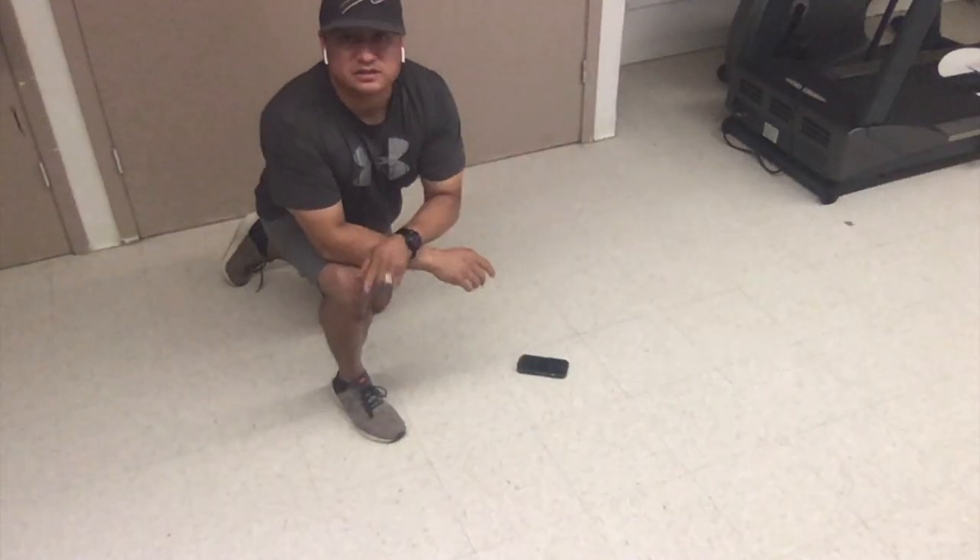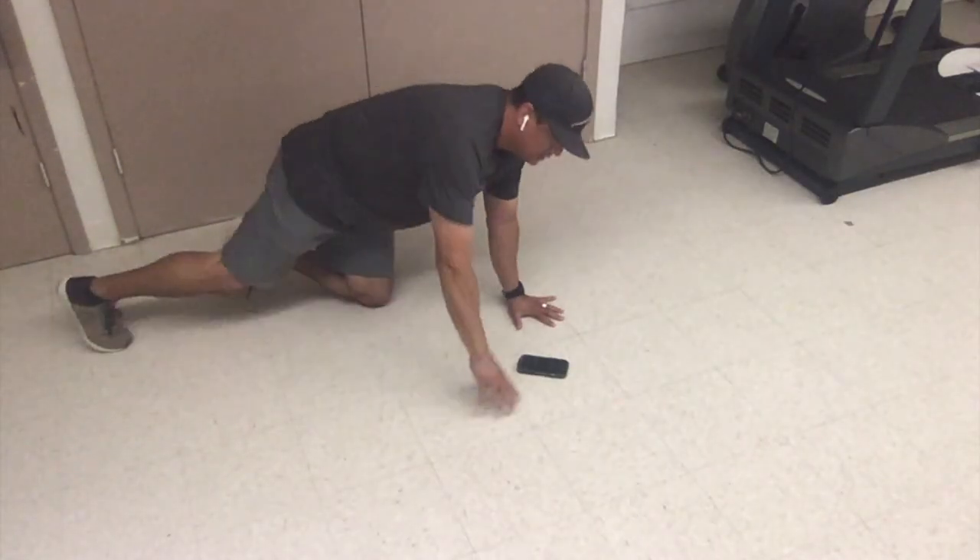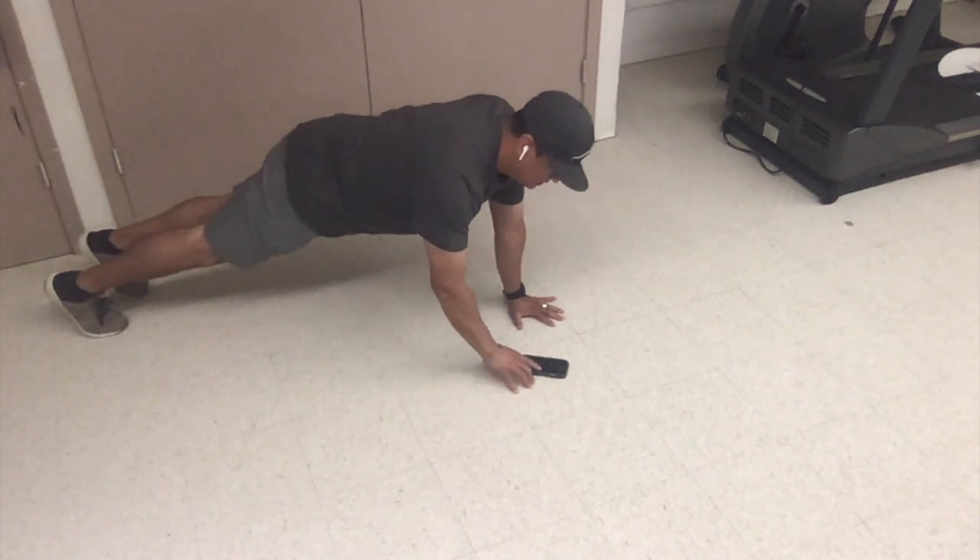All right, now it's time for a 60 second plank hold. Ready? Get in position. Go.